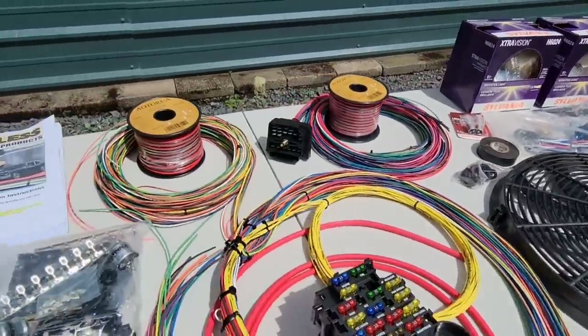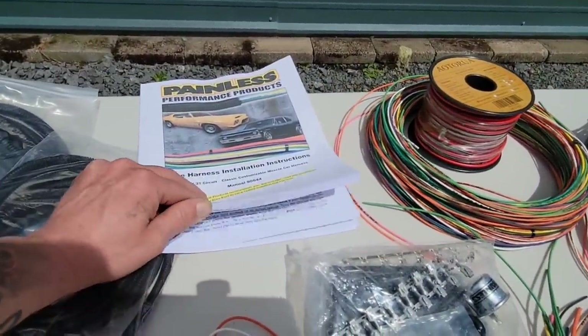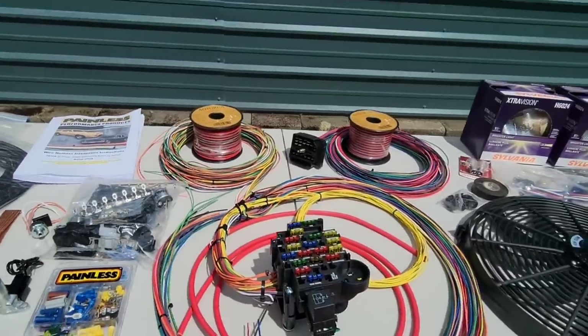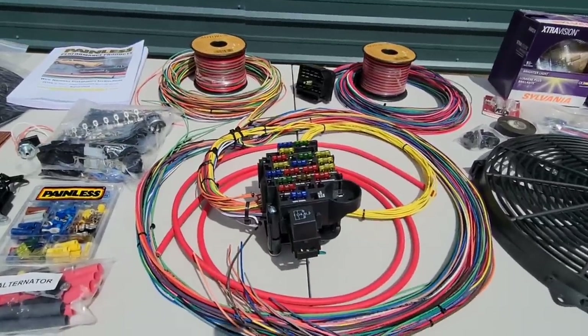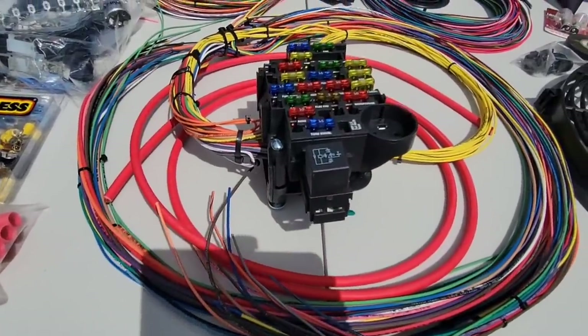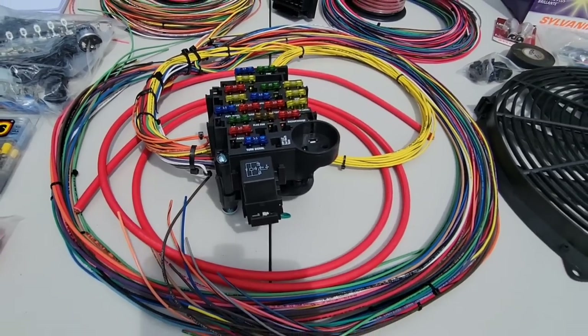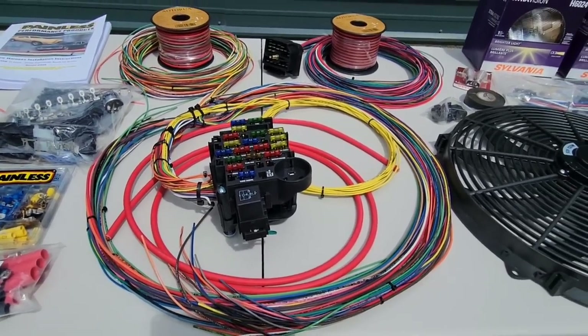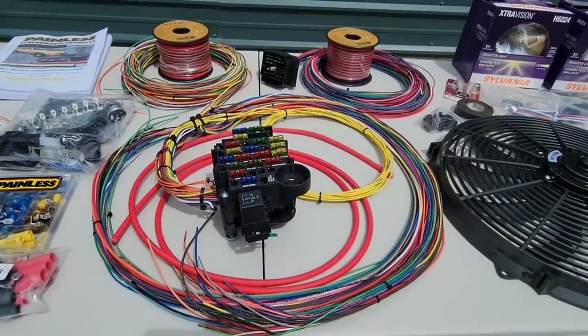It does come with an instruction manual so we shouldn't have any issues getting this installed. The first thing we're going to have to do is cut an opening in that firewall to mount the bulkhead and fuse panel. It comes with a little diagram we can attach to the firewall to make our cuts and drill our holes. Let's get started.